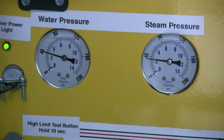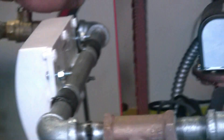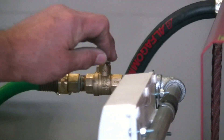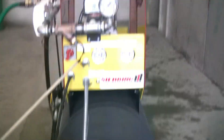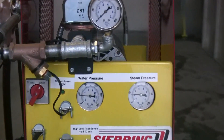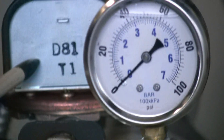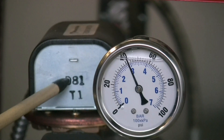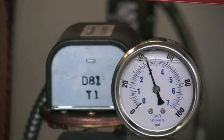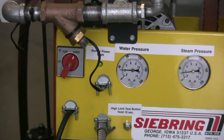The flow switch is built into this machine. As we turn the water off, you can see the burner will stop and the green light goes out — that's the purpose of that flow switch. We can turn it on again by turning the water on and the green light comes back on, indicating power is going back to the burner.